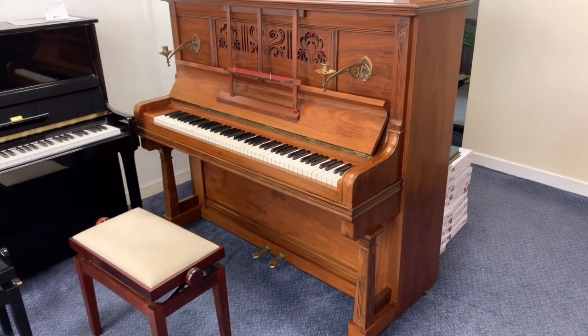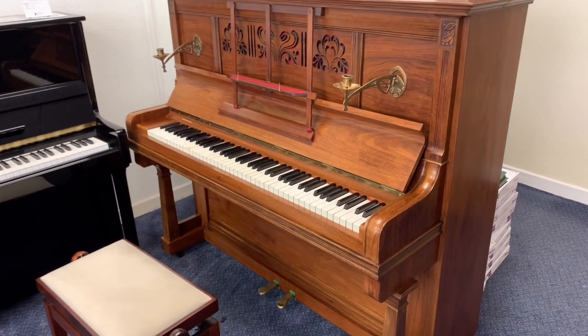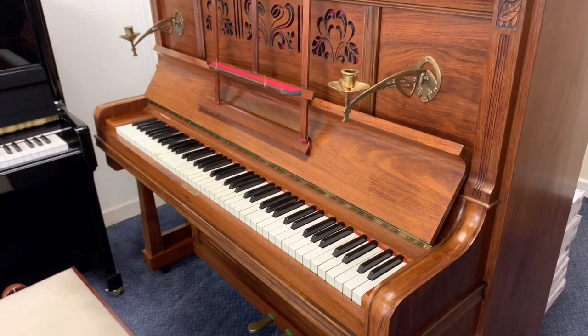Hello, this is a Grotrian Steinbeck upright piano made in 1904, about 130 centimetres tall, just come into stock. This is a brief video — I might try and make a longer one later on, but a bit behind with video, sorry about that.